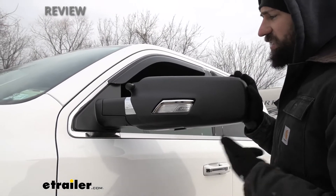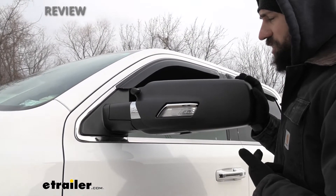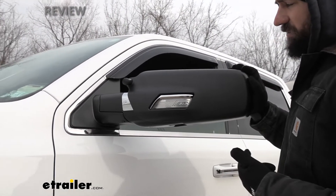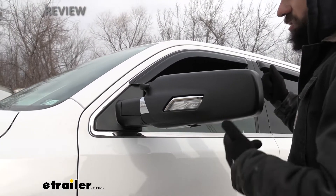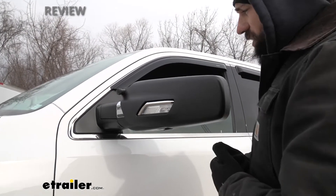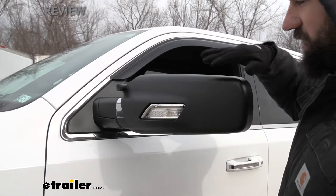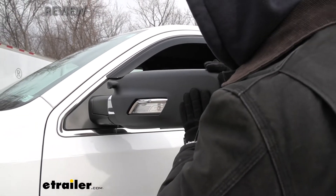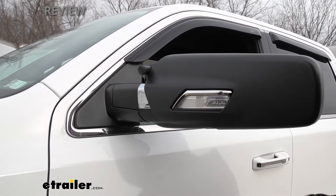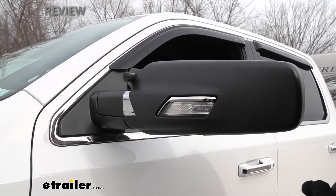That nice and tight fit is going to cut down on road vibrations. A big issue with the universal mirrors is that they don't have as tight of a fit — there's a lot of distortion in your actual mirror face just from naturally driving down the road and going over bumps, so it really doesn't give you the best field of vision. With the custom ones, everything's nice and secure, so the mirror is not going to be rattling around and you're going to get a nice clear vision of your trailer.